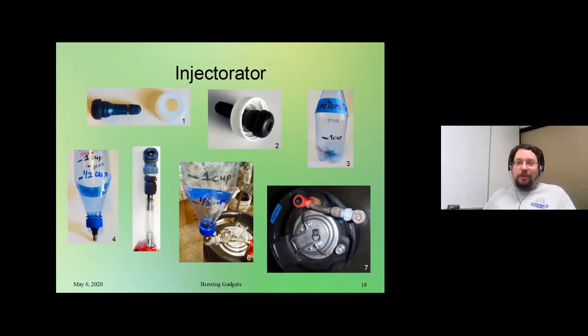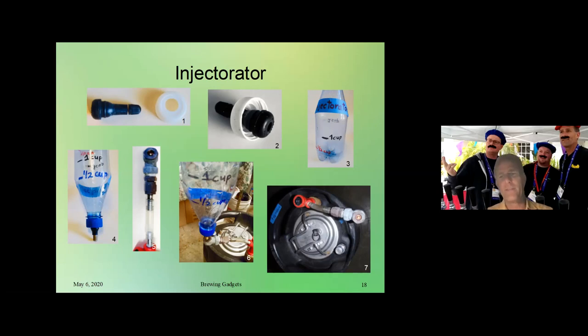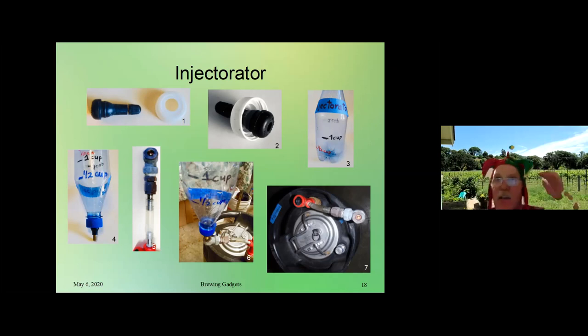Next up, Jack is going to talk to us about the injectorator. As I mentioned, I read through his description and I'm not quite certain how it works, so an explanation is definitely necessary. Do you like my name? It's the next superhero — the injectorator. There should be a song to go along with it. When I use this device I wear my jester hat. Everything's important in brewing. The injectorator is something I came up with to be able to inject a clarifying agent into my sanitized kegs.